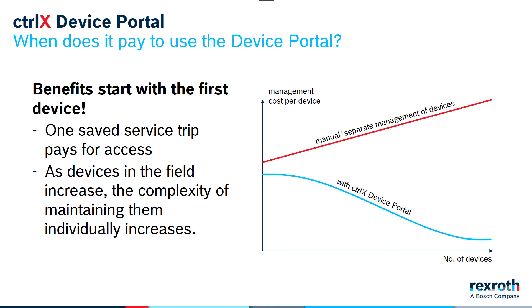Without a central system, it would be necessary to find the right contacts at each of the customers, send them files or replacement controllers, and then verify that each machine was properly updated after the fact. New backups would need to be made, stored, and recorded. With the Device Portal, it's easy to roll out all those updates to all those machines at once. The current status of each machine and update history is available and recorded, providing an archive of each individual machine.